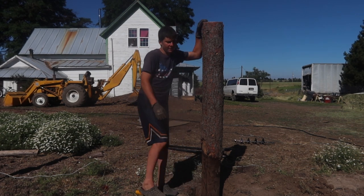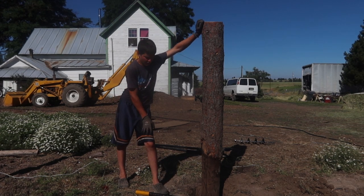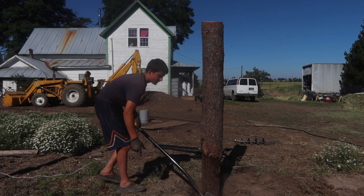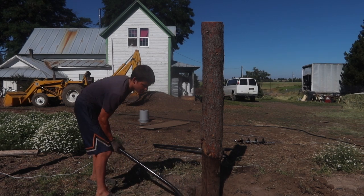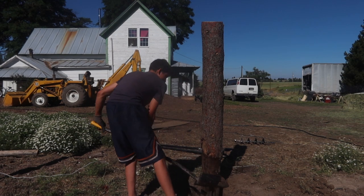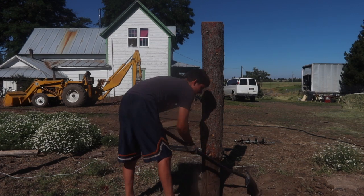It's supposed to get up to about 100 or 90 degrees today. We probably won't pack all day because then we'll get too hot, but we'll pack most of the day until we get pretty hot or until lunch. Right now it's like eight or nine o'clock. So we're just filling it up with dirt and working with dirt.